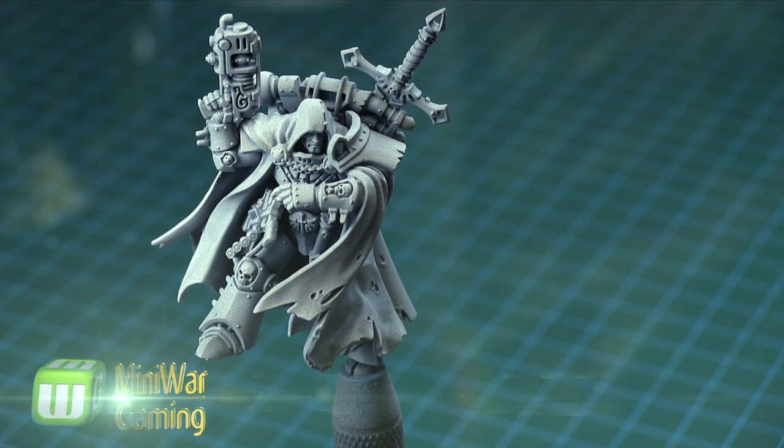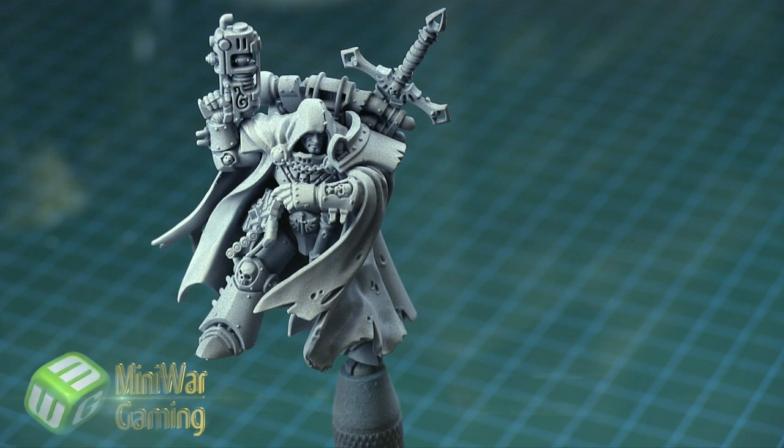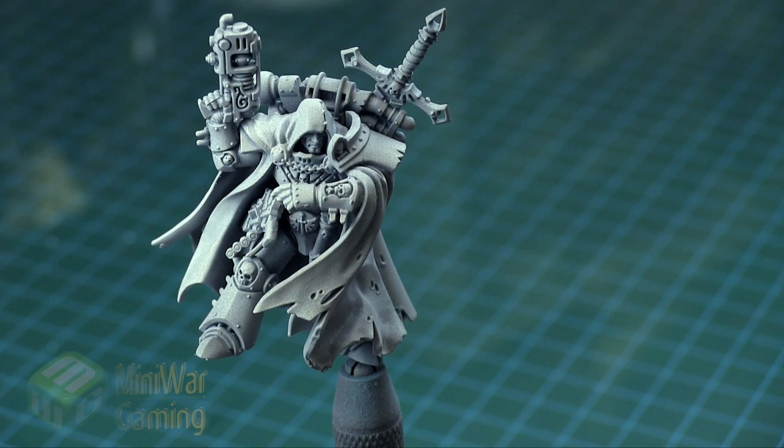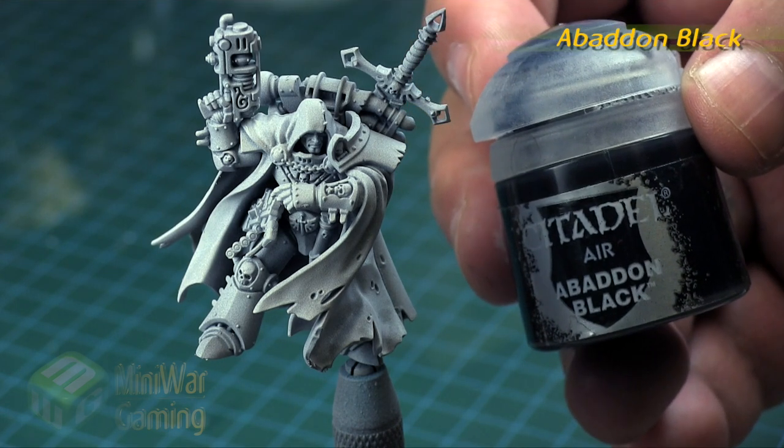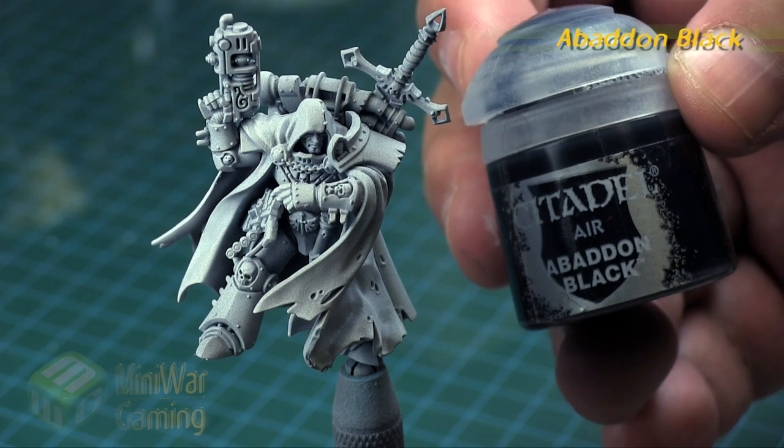As you can see here we have the model already assembled. He is left on a pin vise, pinned through the foot, and he's been left off his base so that it's easier to get into some of those little areas in behind his robe. Otherwise he is fully assembled and was primed using Vallejo surface primer spraying at around 25 psi.